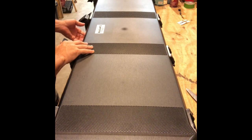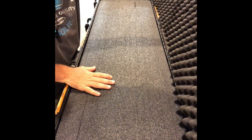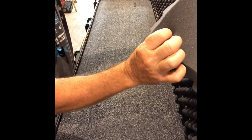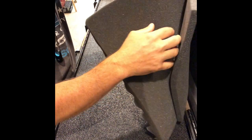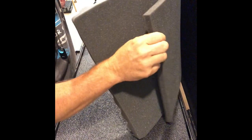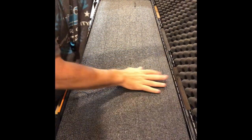Frank Eaton here at Eaton Tactical Innovations. Take a look at the new Pelican Vault V800. We just got a prototype insert cut for it. What we're looking at with this one is an inch and three-quarter lid foam. I took out the old lid foam and put in this convoluted foam. We'll sell this separately because you don't have to have it — it comes with a flat foam, but I didn't like it.